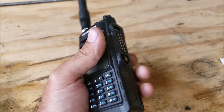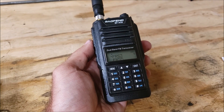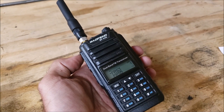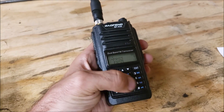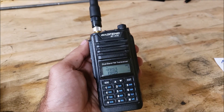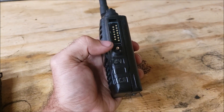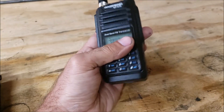As far as the menu options and programming go, it's virtually the same as the UV-5Rs. That's why I haven't made a video on programming these, because you can look up any video on how to program a Baofeng radio — both by hand using the keypad and by using Chirp software on the computer — and this is going to work basically the same, except you'll need the USB adapter that plugs into this connector instead of the 2-pin.